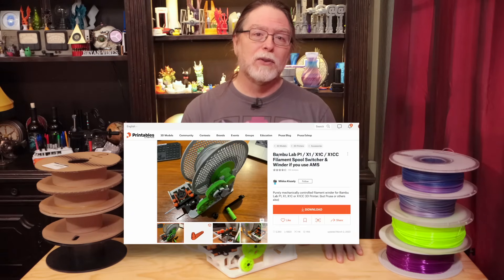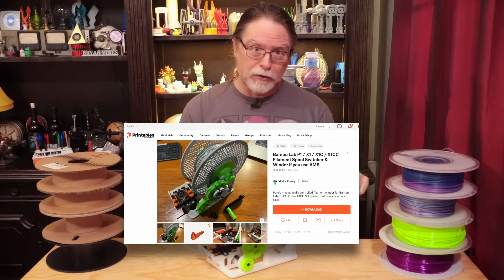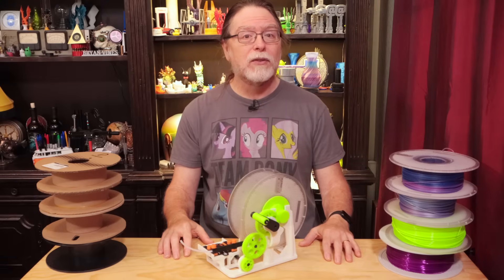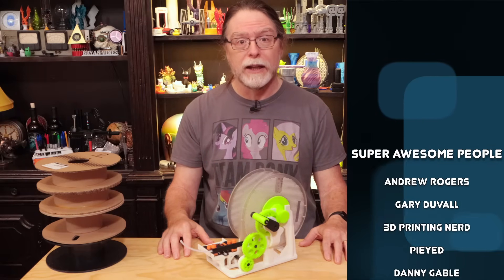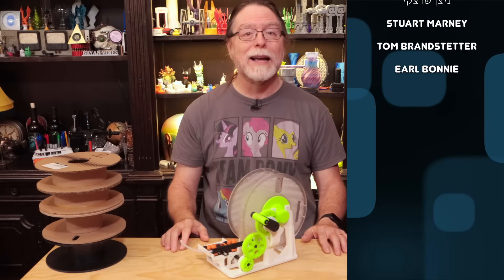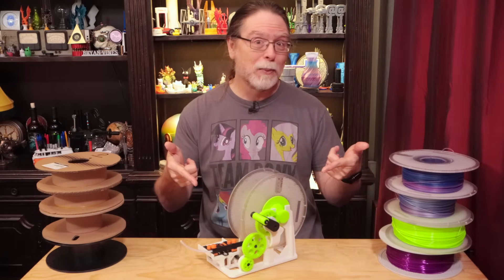Anyway, please go check out Miklos' model on Printables — there's a link in the description. And if you print it, post a make there. As always, big thanks to everyone who supports the channel, whether through channel memberships or by using the links in the description. If you liked this episode, give it a thumbs up and maybe consider subscribing so you don't miss future episodes. Well, 3D printing friends, that's about all the time we have for this episode. And now that we're at the end, let's go print something cool.